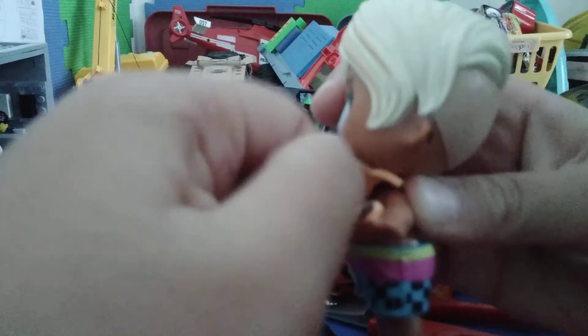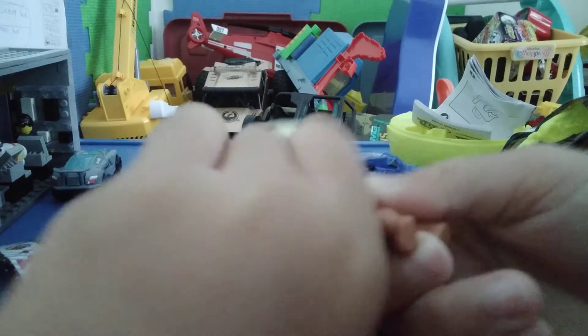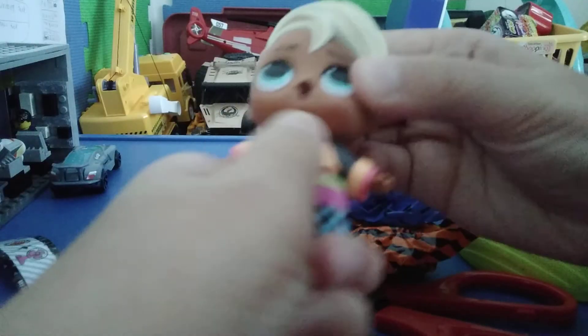Now let's put this on him. Okay, I got the little shirt on the Beach Boy doll. Now let's put the boots on him, and let's put his glasses on. And guys, there's an earring on him — but no earring on the other side though.